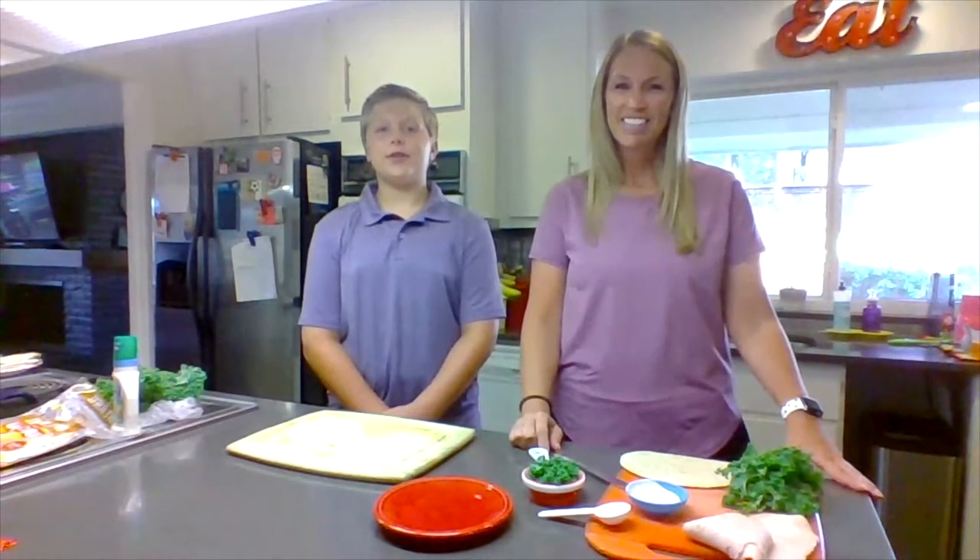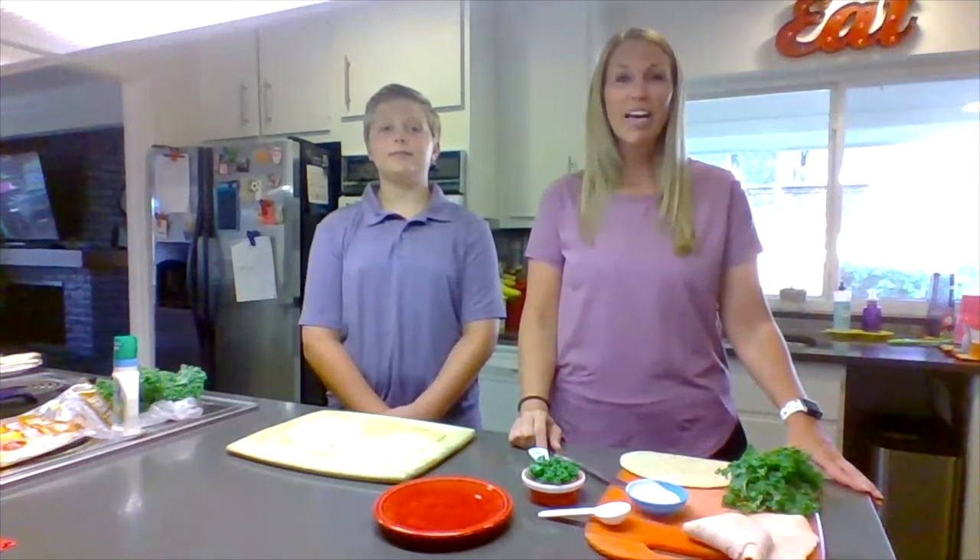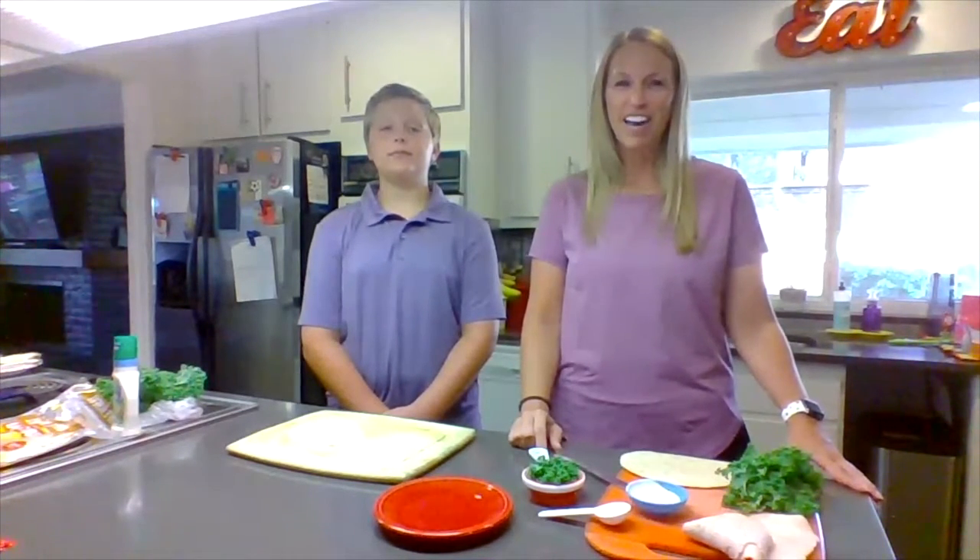Hi, I'm Zachary, and I'm Coach Miller, and today we're going to show you how to make a kangaroo wrap. This recipe was created by the culinary students at Richardson High School and Richardson ISD.